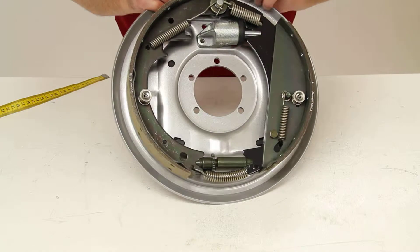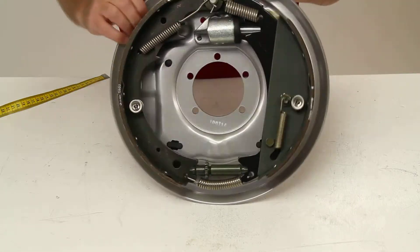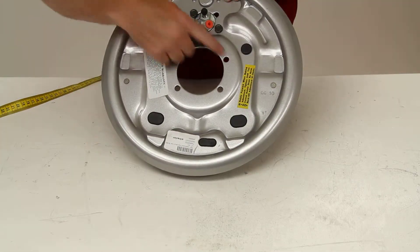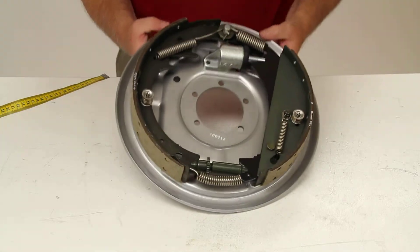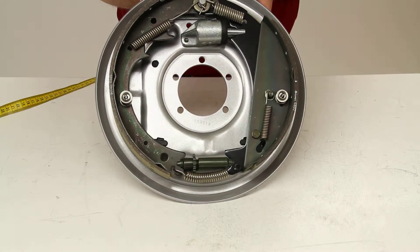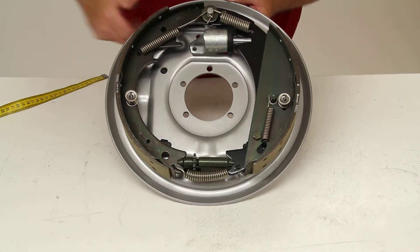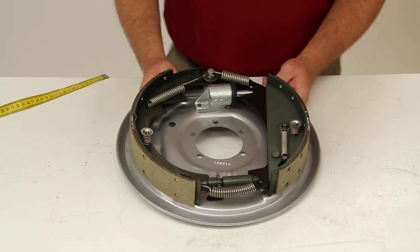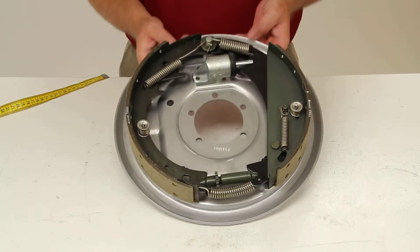This does use a 5-bolt mounting pattern, so you will need to check the axle on your trailer to make sure the brake mounting flange will have 5 bolts. The center hole diameter is 3 and 1 quarter inches in diameter. This brake assembly, when paired with a left-hand assembly, will fit on axles rated up to 6,000 pounds.